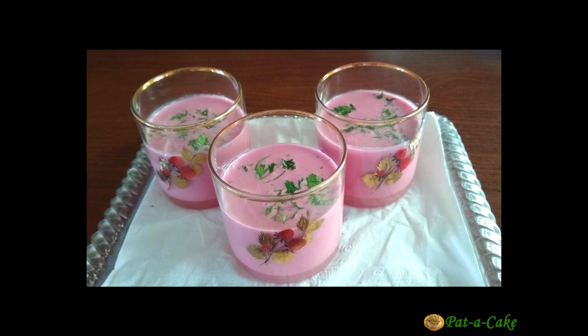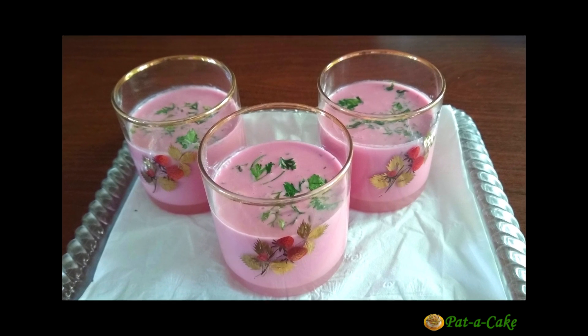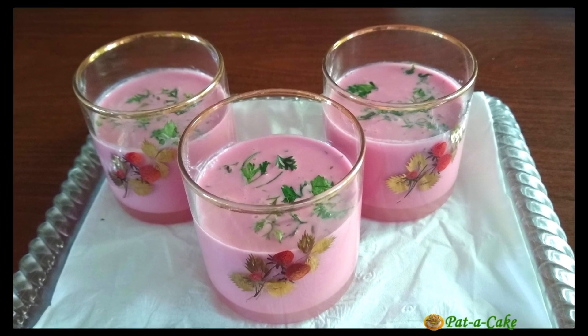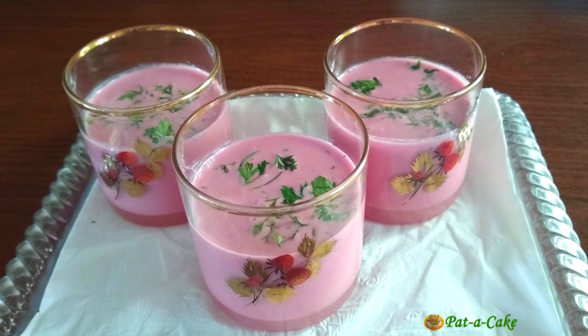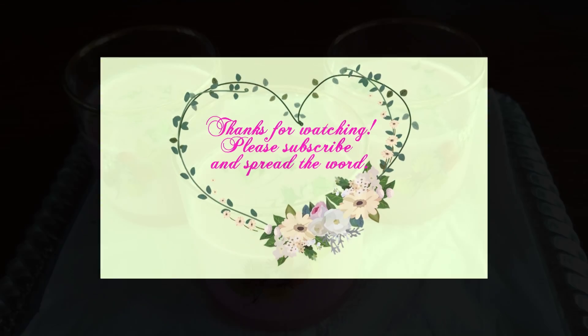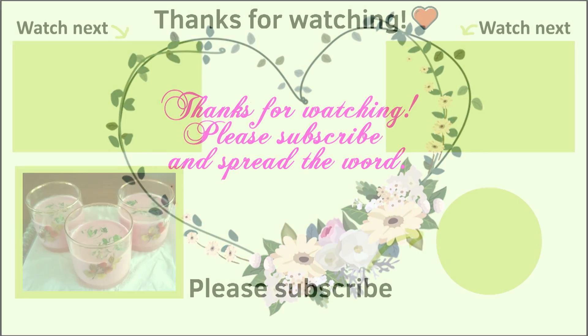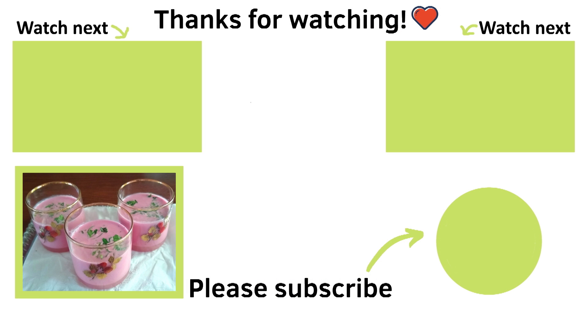So, how did you like today's video? Do send me your comments and let me know. But till my next video, take care and bon appetit. I'll see you in the next video. Bye.